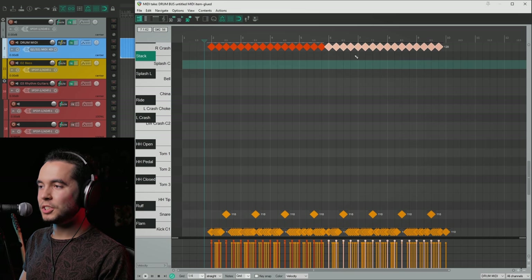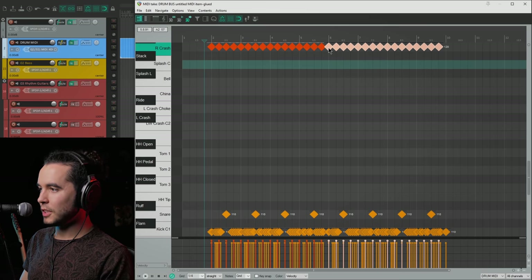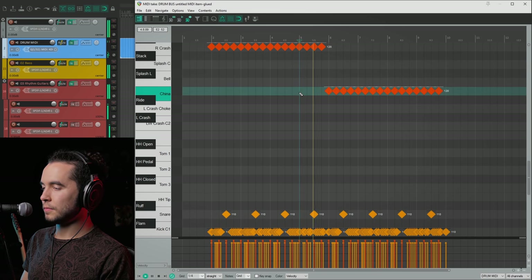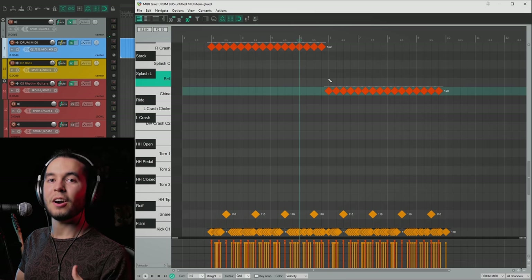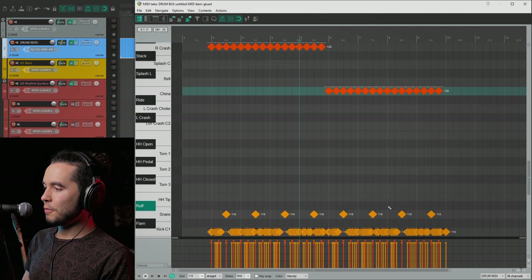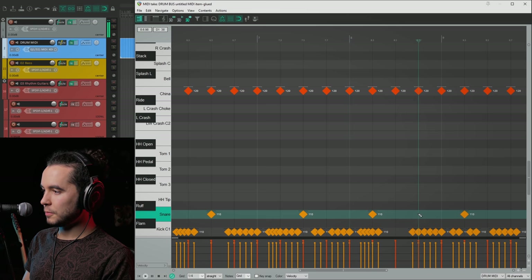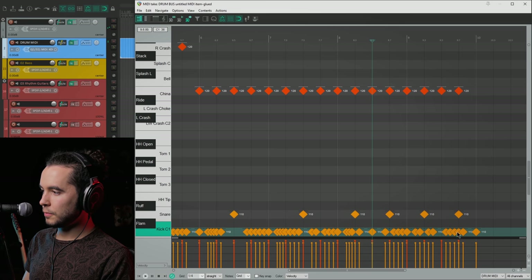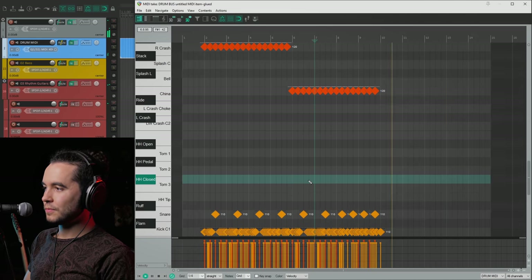There's a lot you can change within this foundation. For example, picking a different cymbal — this is the ride crash, which is usually used to keep time. But I want the second part to be on the China cymbal, which is very aggressive. So this creates a different feeling just because you switch a cymbal, even if the riff repeats perfectly. And when it comes to our snare, I want the very last part to have a two and four feeling — it doesn't have to be the same way all across the beat.